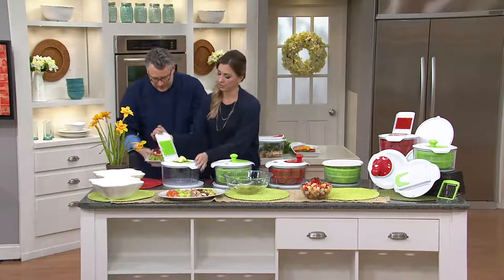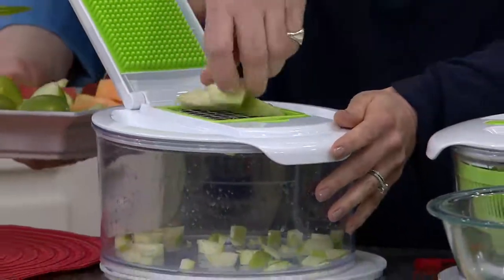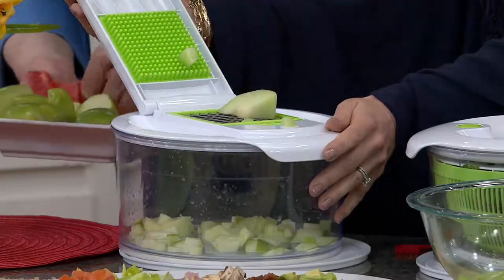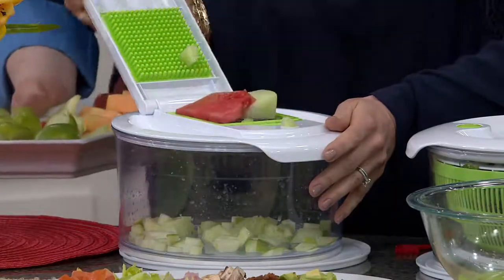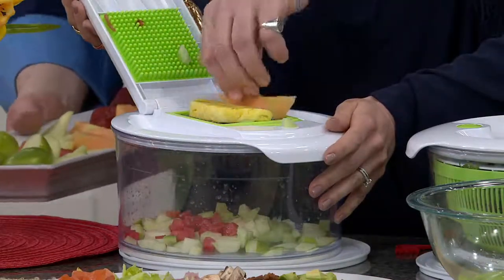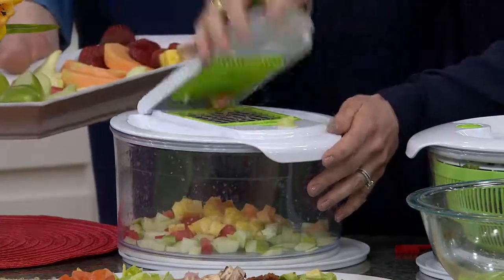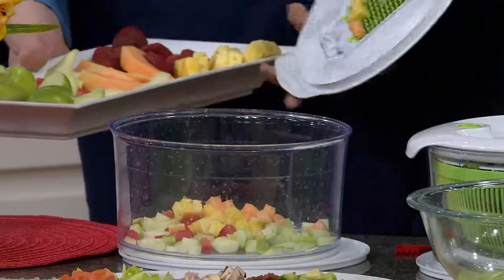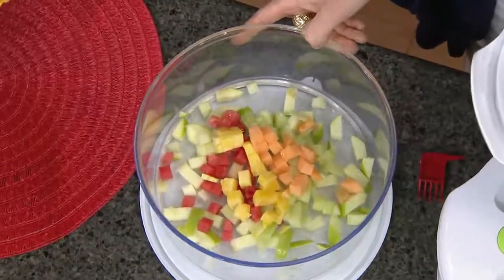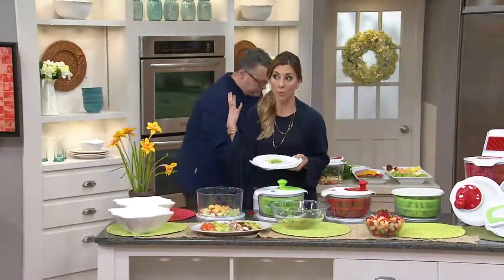I like the smaller blade for fruit because you get smaller, even cuts. We'll do a little bit of watermelon and some honeydew together, and then let's try some pineapple — pineapple is wonderful this time of year, mix that with a little melon. If we lift that lid off, look at how beautiful those pieces are. We could just keep going all day with this.